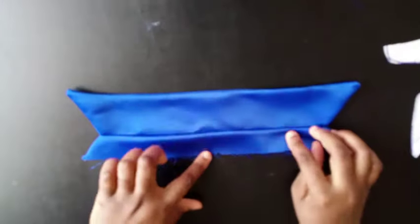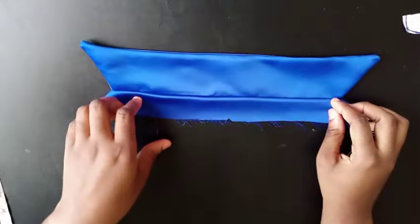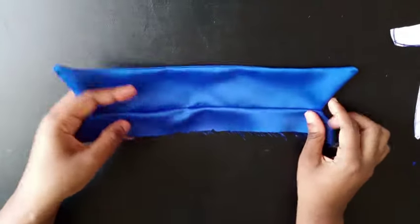This is the collar and this is the stand. At this point all you have to do is go ahead and attach it to the neck of your shirt. That's basically it for this method.